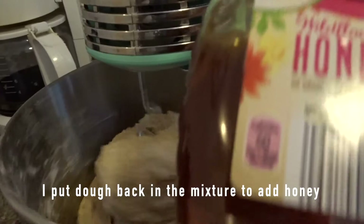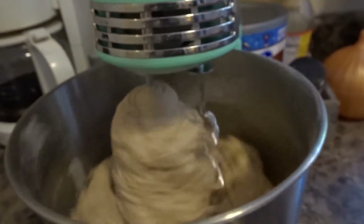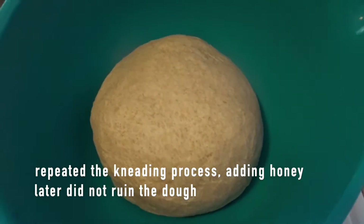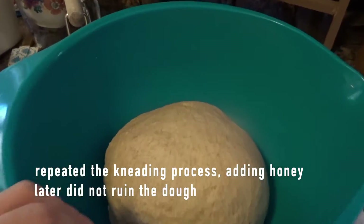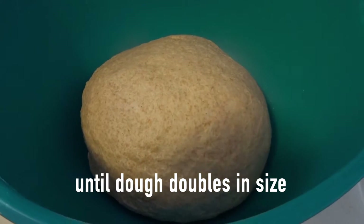Because I forgot to add the honey during the warm water mixture step, I was almost done and I remembered. So I had to throw the dough back into the mixture and add the honey. I put the dough in a bowl and covered it up with a kitchen towel and let it rise for 20 minutes.